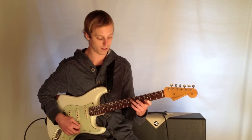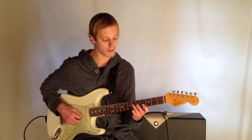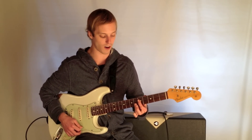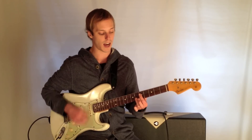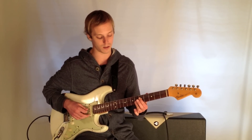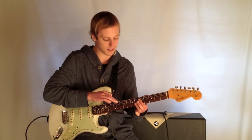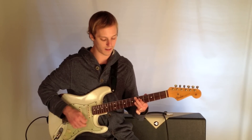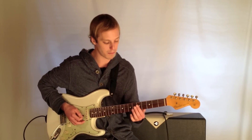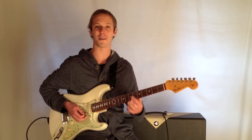Going to Bb9, which is 6, 5, 3, 6. And then finally resolving here on an Eb 6/9. I love this chord because it's just stacked in fourths like that and there's no root. So your bass player plays this note. But rootless is what's written in the tab.